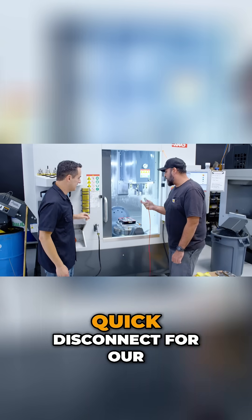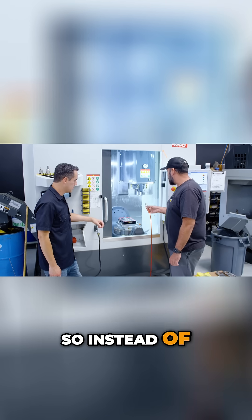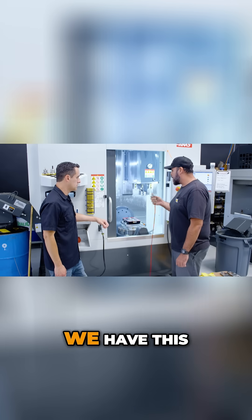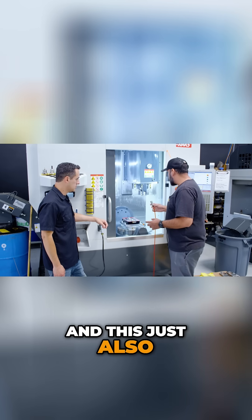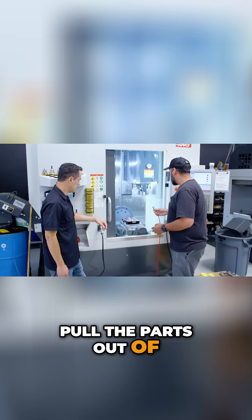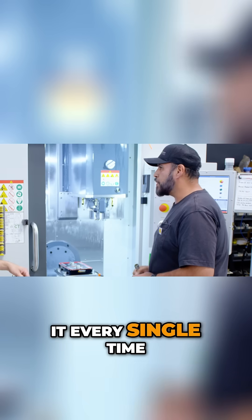So this is a quick disconnect for our pallet system. Instead of running air through the center and keeping it inside the machine, we have this outside and we go through the door that you pull the parts out of. That way, you can't leave it connected — you have to remove it every single time.